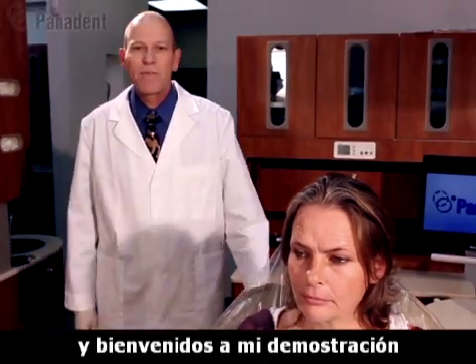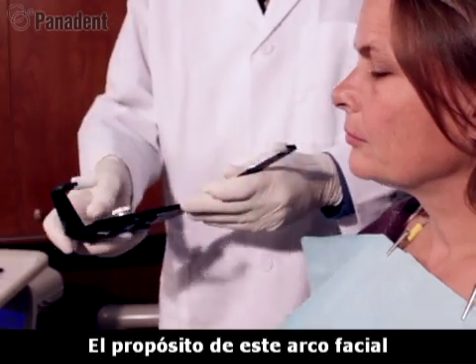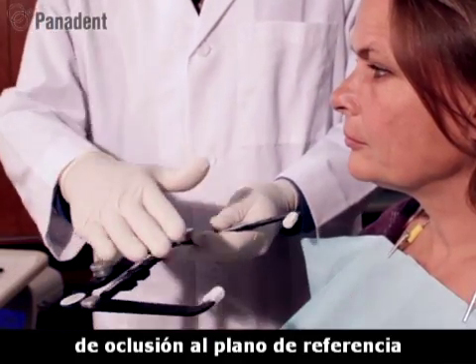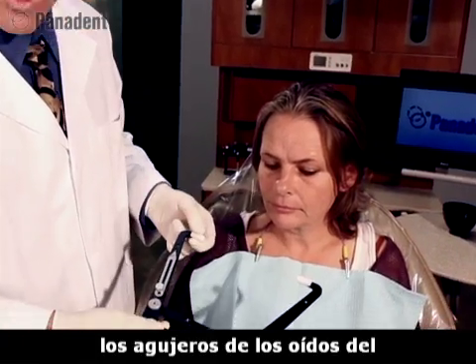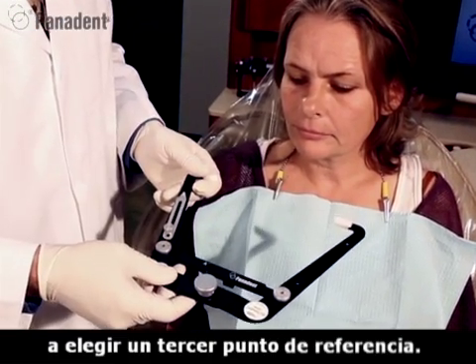Hello, my name is Tom Lee and welcome to my demonstration of the Panadent Face Bow. The purpose of a face bow is to relate the plane of occlusion to a plane of reference. The upper surface of this face bow is your plane of reference. We are going to orientate to the axis via the ear holes of the patient and we're also going to choose a third point of reference.